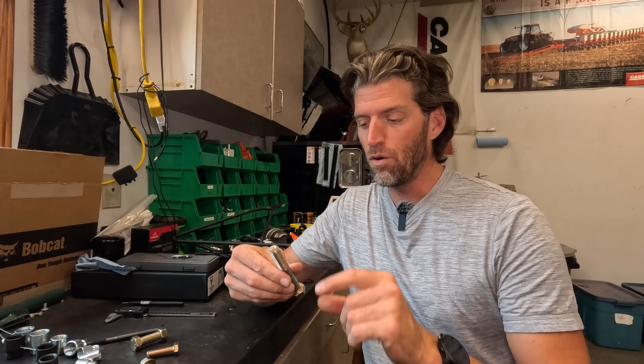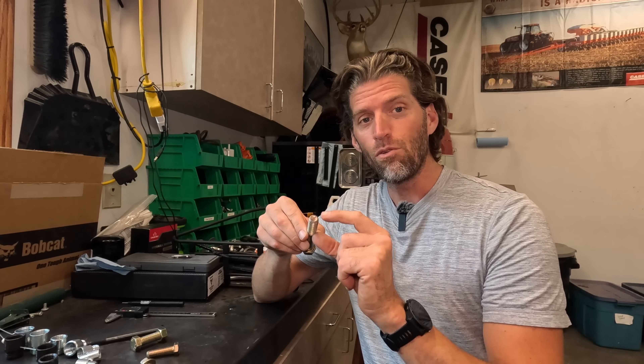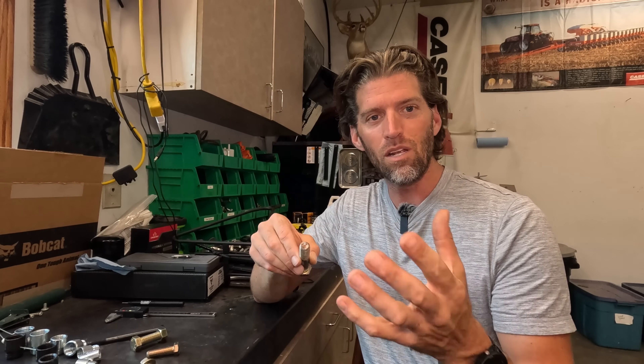So there you have it, folks. Now you know how to properly size a bolt. Remember that it's all about the bolt length, the bolt diameter, and then the threads — whether it's threads per inch on an SAE bolt or the thread-to-thread measurement on a metric bolt.